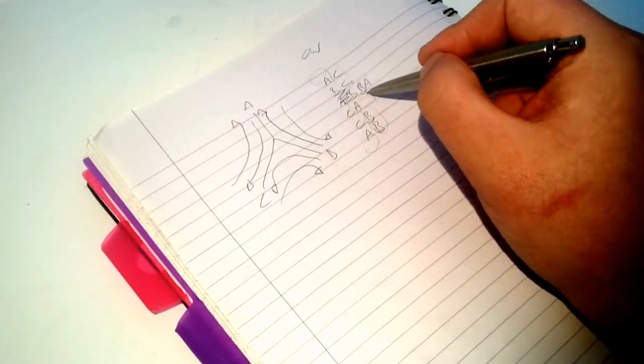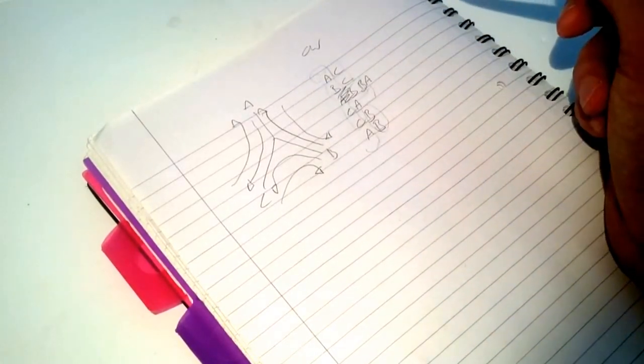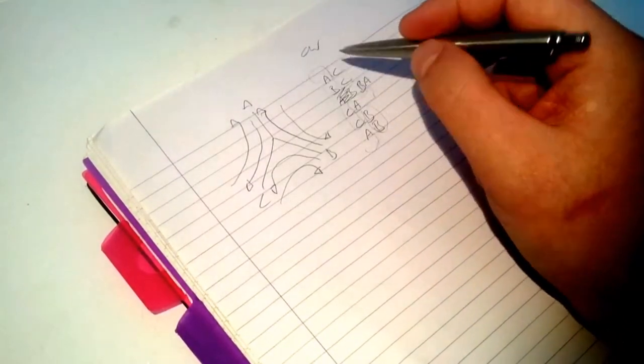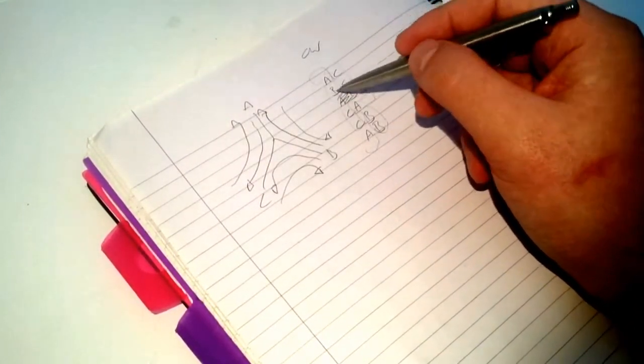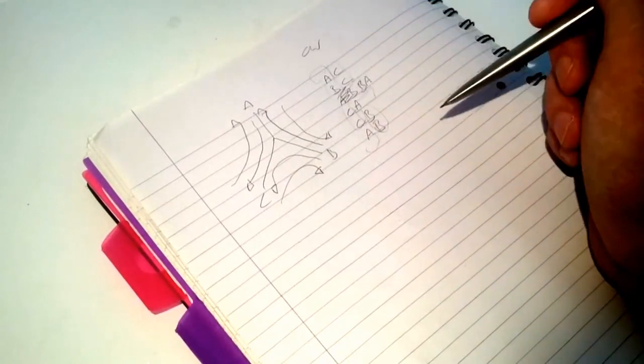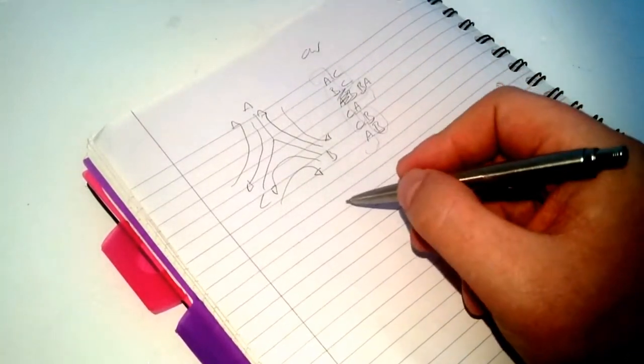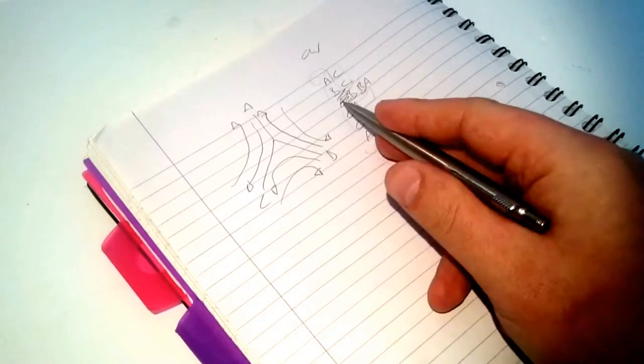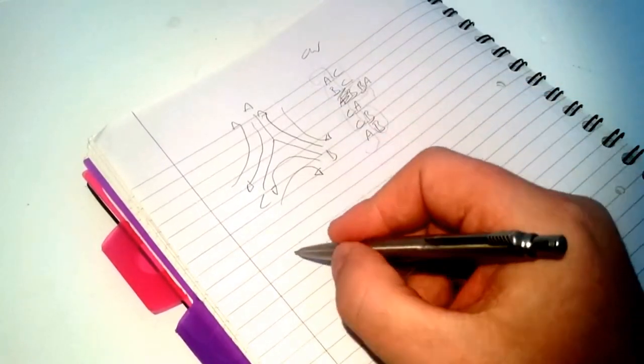Essentially, one phase is on for two steps — two cycles. So if you go through all the phases from A to C, then phase B, and so on, each phase is energised for two consecutive steps in the six-step cycle.